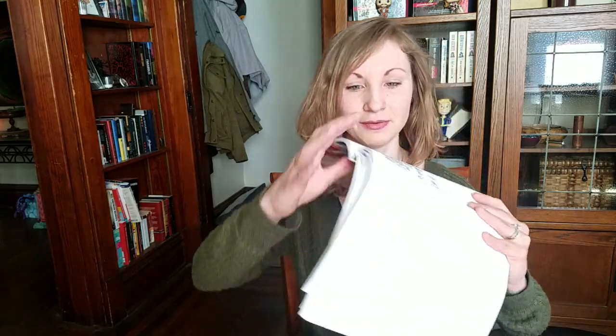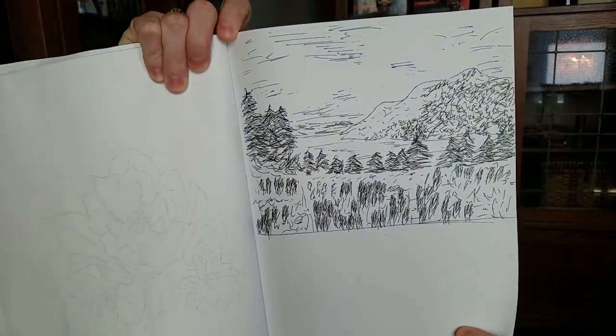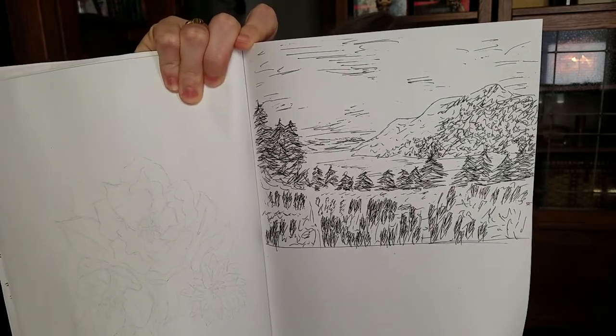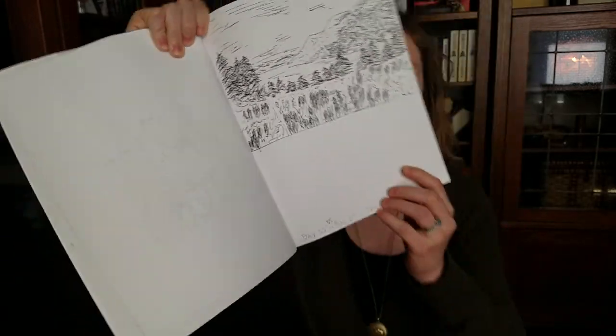I drew mine using pen, and I realized afterwards that it's kind of hard to make something look springful when you're drawing with just pen, but maybe that's a challenge you want to take on. So I drew — I found kind of like a mountain-y scene. I went to Colorado last summer and I've been missing it every day since, so I thought I'd think about some Colorado hills.